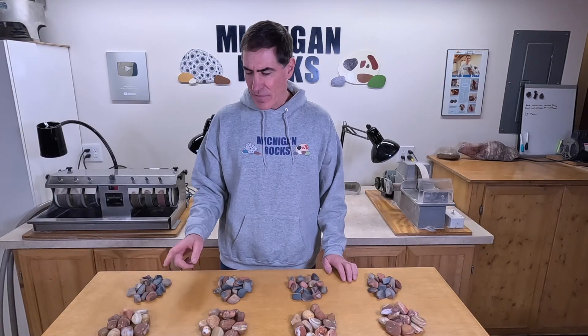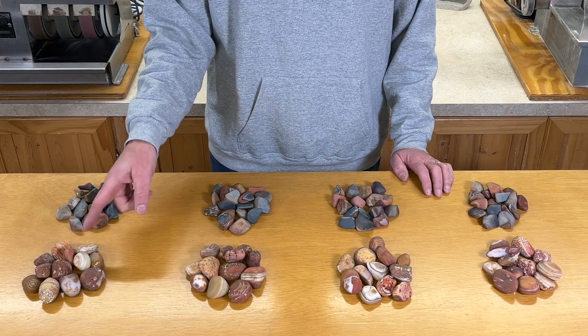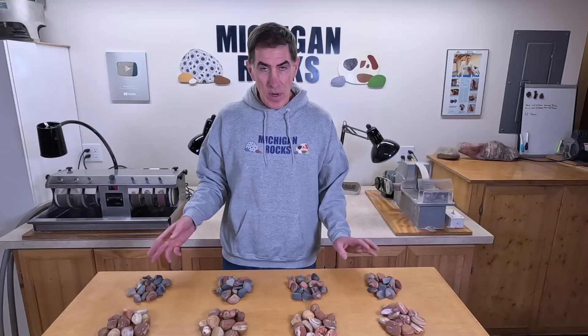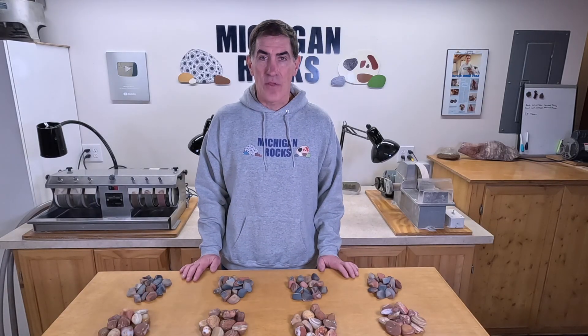Here's what's going on in the second round. We've got Bahia agates from Brazil, and I counted and weighed them, so each pile has the same number of agates of the same weight. And then I've still got the Desert Jasper from Madagascar, and I re-weighed these, so each pile has the same number of rocks of the same weight. So I'll throw those in the tumbler, and we'll check back in a week.